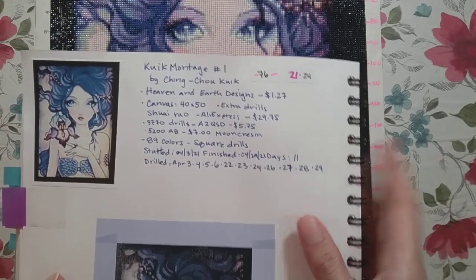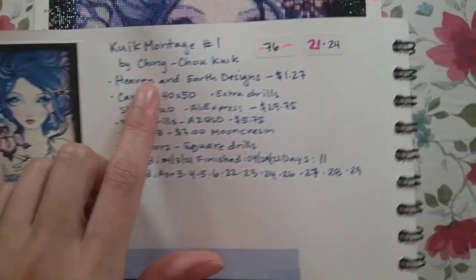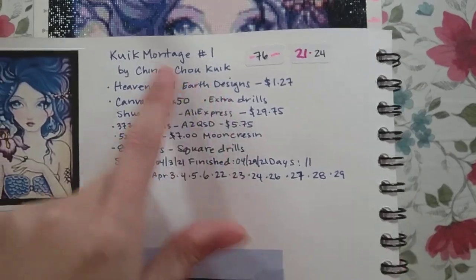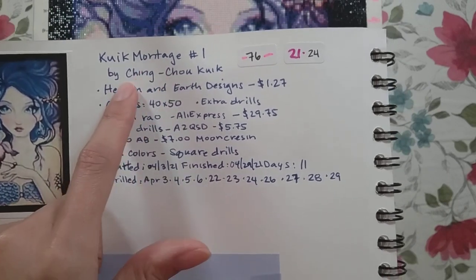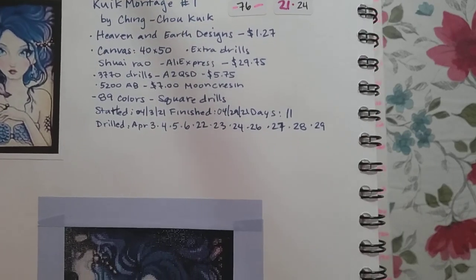Hello, welcome to another video. Today I'm doing my completion review of this image. This was a cross stitch pattern from Heaven Earth Designs. It was called the Quick Montage by Ching Chao Quick — I'm hoping I'm pronouncing that correctly.